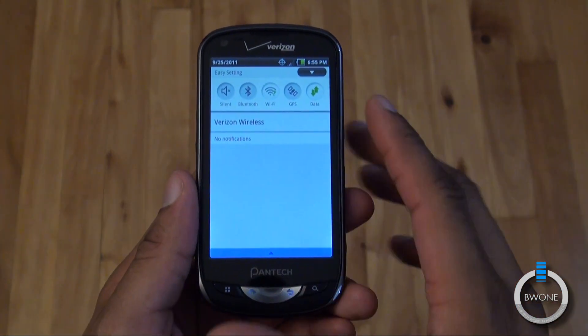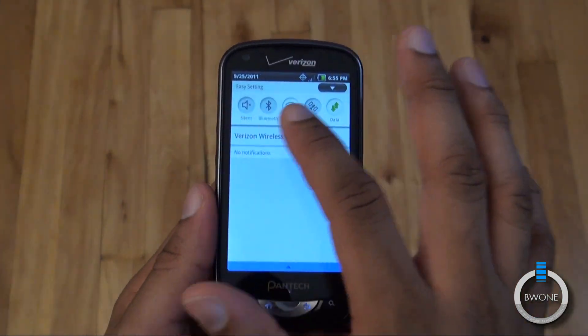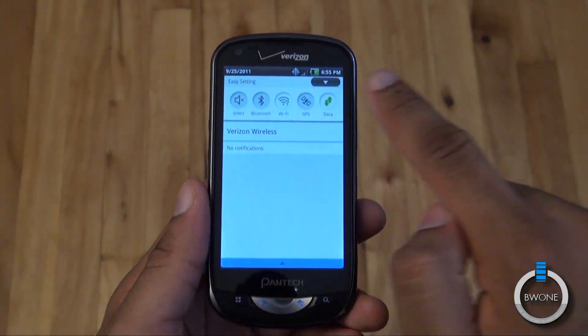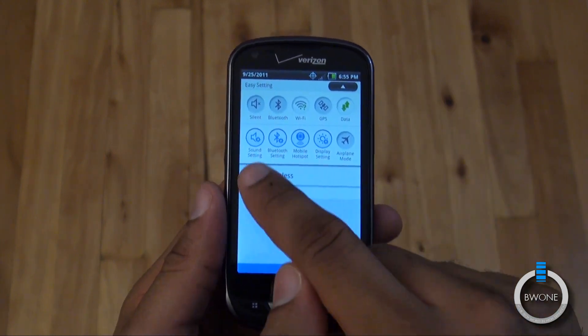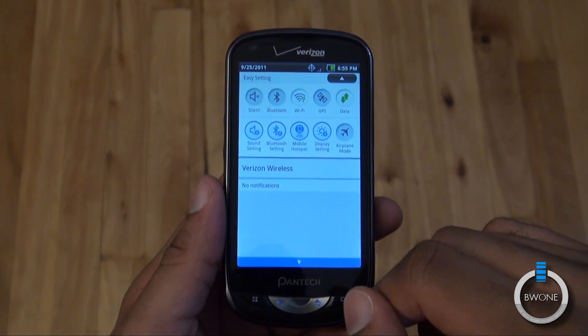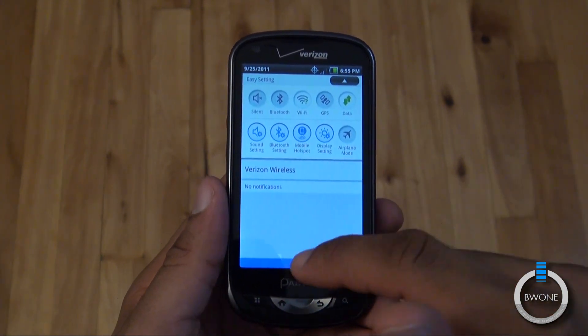Swiping down to the notification section — you've probably seen this before on some Samsung devices — you have your notifications at the bottom, and at the top you have quick access to different connections. They've added a whole other row: if you hit that icon you get more quick access settings like mobile hotspot, airplane mode, Bluetooth, and sound settings. Pretty cool — it makes it really unique.